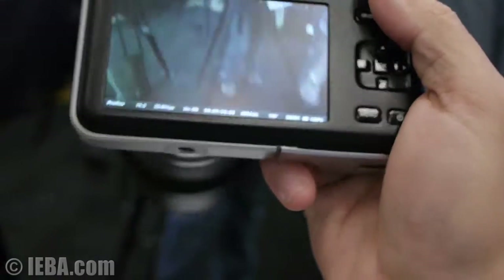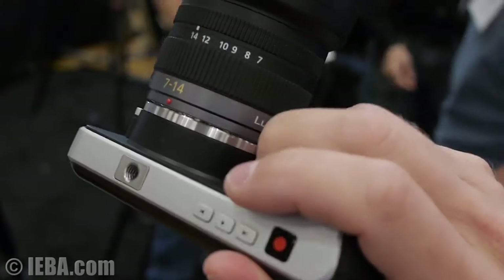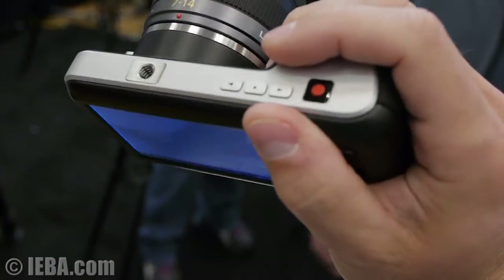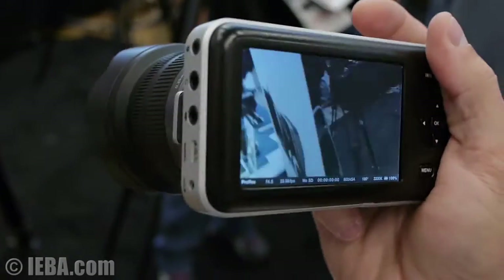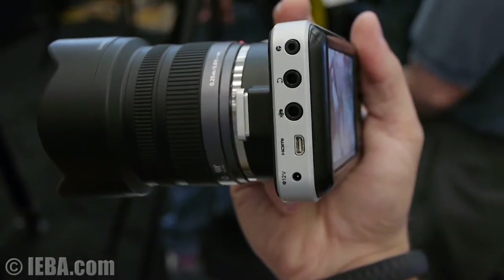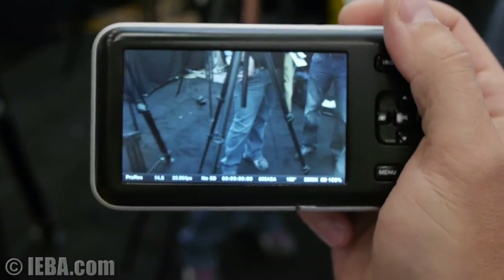As you can see, there's not a lot of camera here. The top includes the record button, as well as a play and a track forward or track backward button, and a 1/4-inch thread. The bottom also has a 1/4-inch thread and the door for the battery and the media. The left-hand side has lens control, headphone jack, microphone jack, HDMI output, and a 12-volt input.